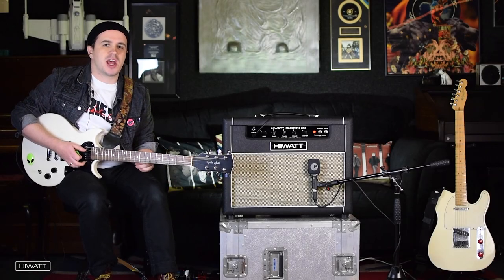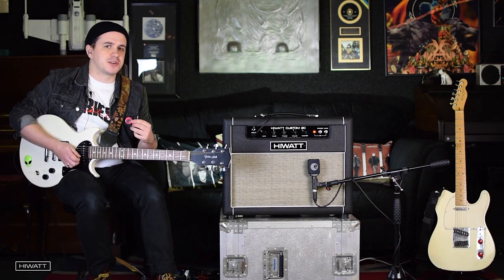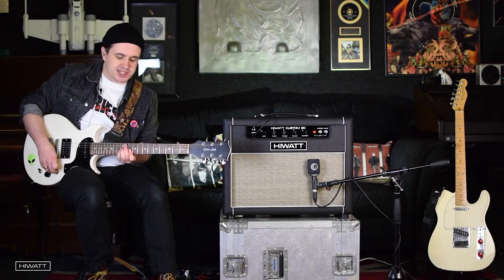Although it's a small amp, there's still lots of headroom for use as a pedal platform. In this next example, I'm using the neck single coil into some modulator delay and a whole reverb by TC Electronic.